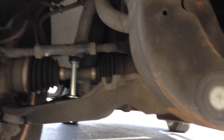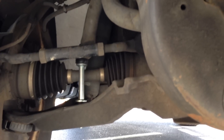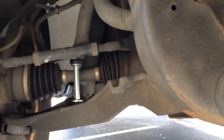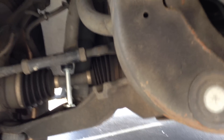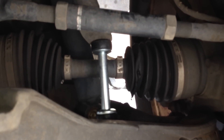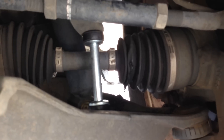You'll see that piece right there — that's what they call a sway bar bushing link. On the passenger side, it was missing completely. On the driver's side, it was very rusty, the bushing was cracked, and just barely holding on.